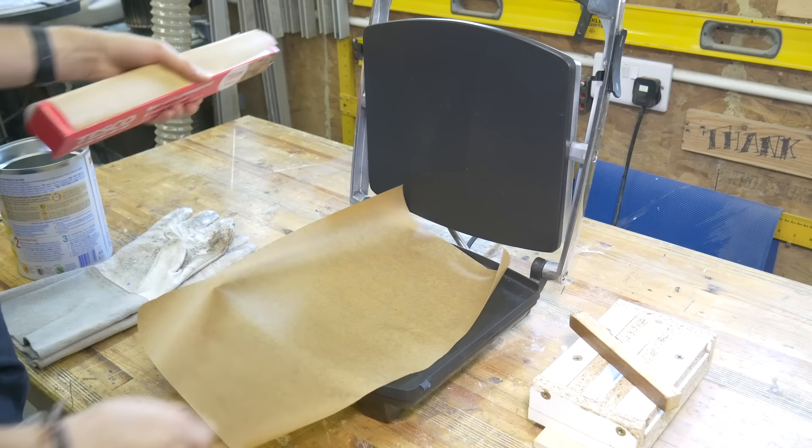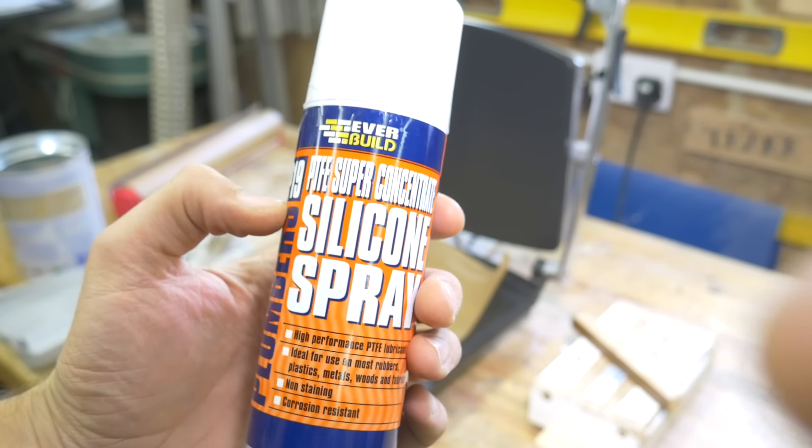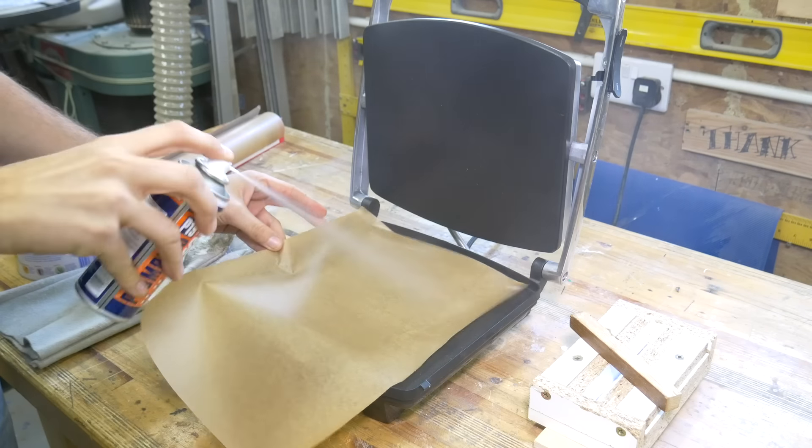As well as the panini press, there are a couple of other things you're going to need. A good quality roll of greaseproof paper will help stop the plastic sticking to the press. Some mould release spray will help stop the plastic sticking to the paper. And a good pair of gloves will help stop the plastic sticking to your hands. With the gloves, there are two things to look out for: heat protection, and a non-porous surface so the plastic doesn't stick. Try to go for a plastic or synthetic glove over a fabric one.